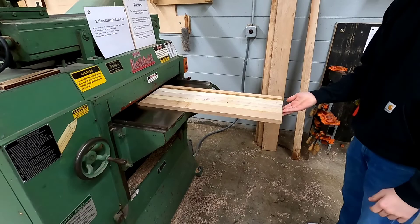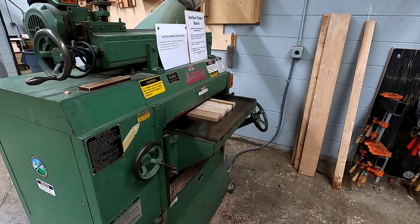Surface planer basics. The surface planer is the tool that we use to make flat faces and the board uniform thickness.